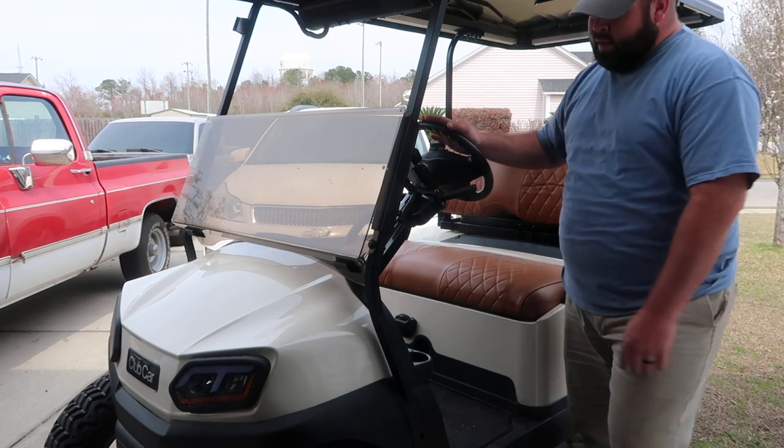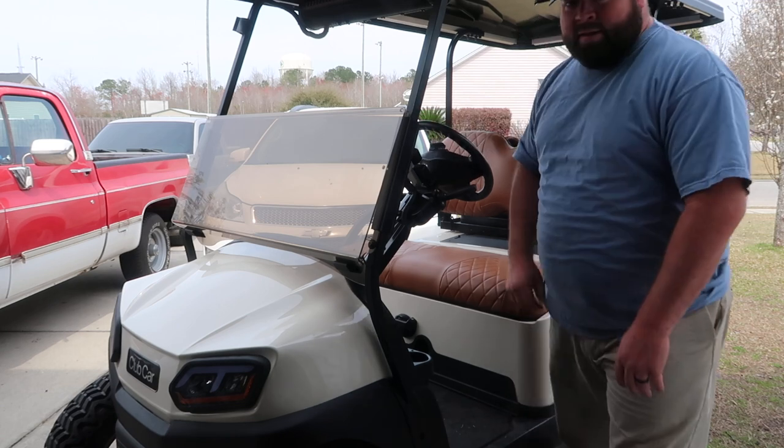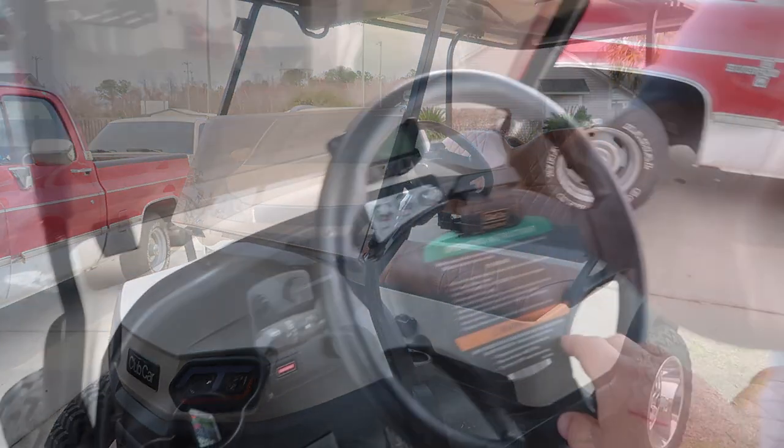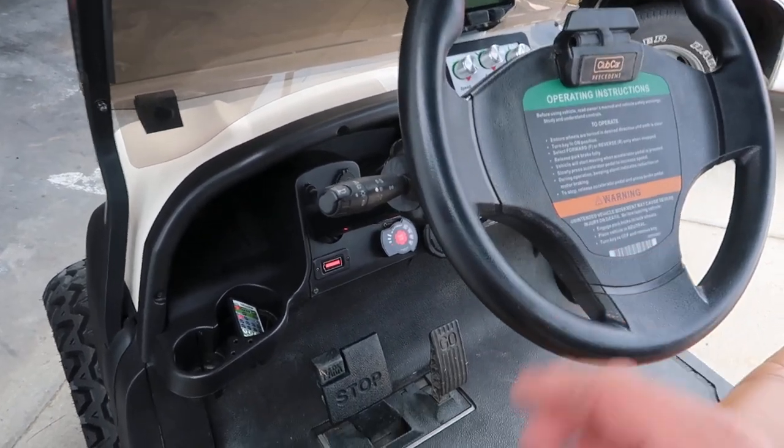The tires don't turn the way they need to. I don't think it's the tie rods — I think it's a lot of play. Let me get the camera real quick. Here's the kind of play we have. I just don't like that.